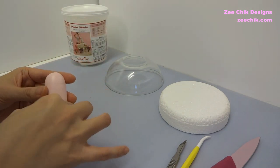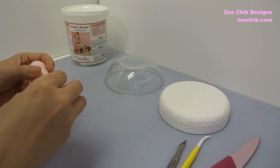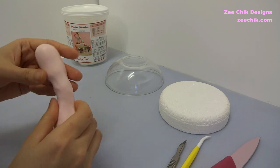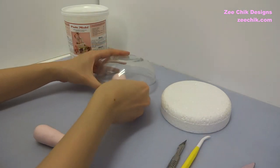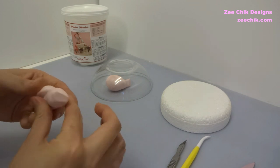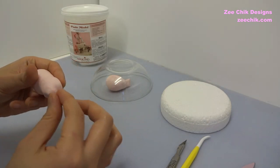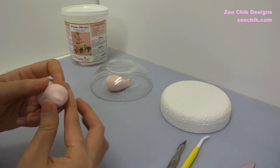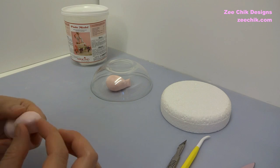Roll down a sausage and then squeeze the paste where the body ends and then squeeze again where the head ends. Continue to shape the body and the nose.